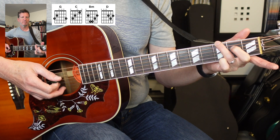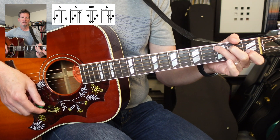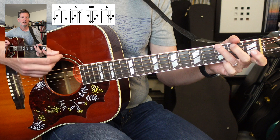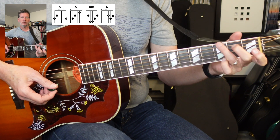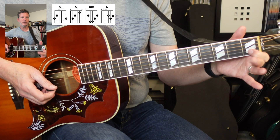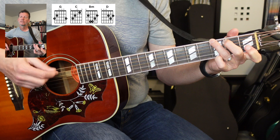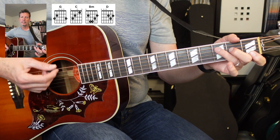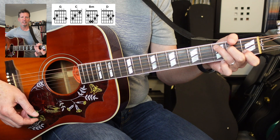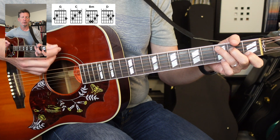The reason I'm doing that is so I can get these little accents in — taking that second finger and going down to the fourth string. And then also the first finger up here on the second string, first fret, gives a nice little accent there too. And then when we get to the C, occasionally I'm bringing in the pinky on the first string, third fret, to give it a nice brightness.